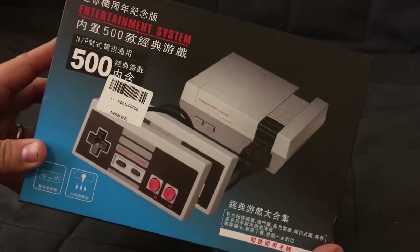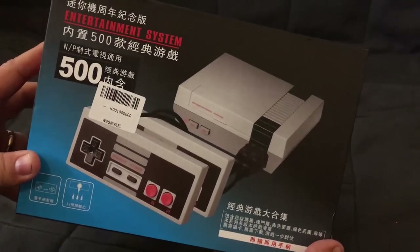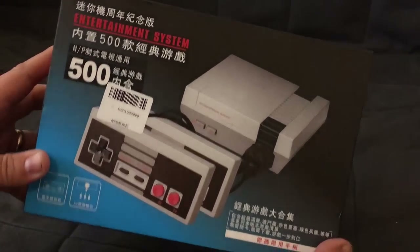We are going to unbox what we have here. This is a Chinese knockoff Nintendo NES Classic. So let's check it out.